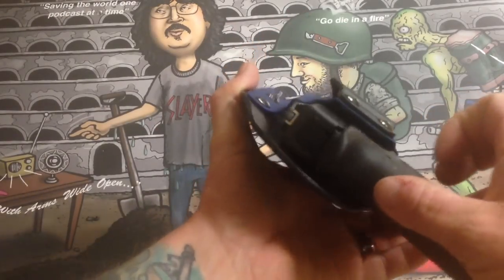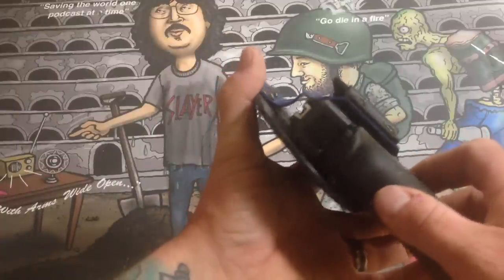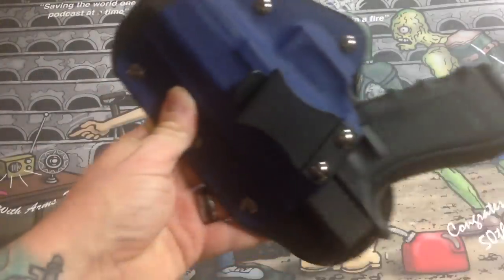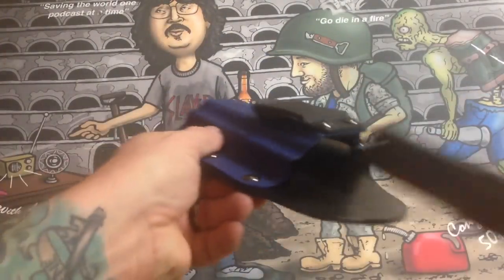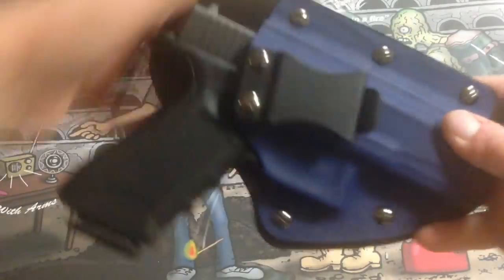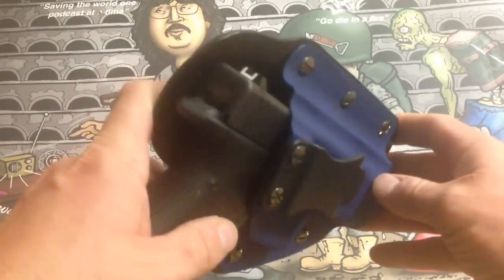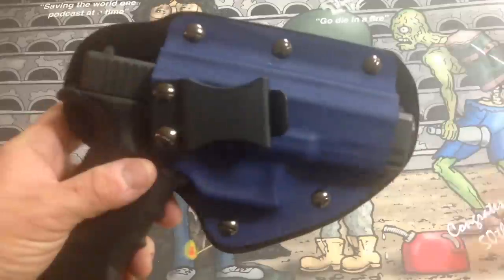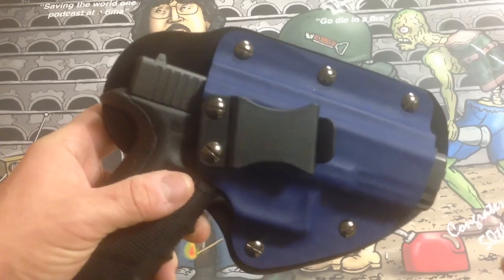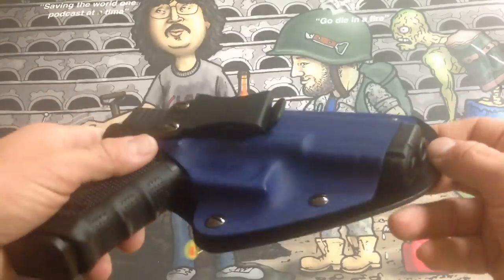You can see it slides right in — it doesn't affect your sights at all, so you don't have to worry about your sights going out of line. It fits really good in the holster. Really easy to pull; I haven't adjusted it at all and haven't felt the need to. That blue looks really sweet, and they come in six different colors. It's going to be available for a lot more guns coming up — check their website, link will be in the description.